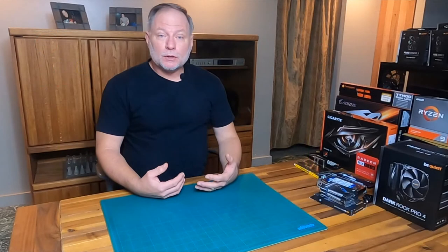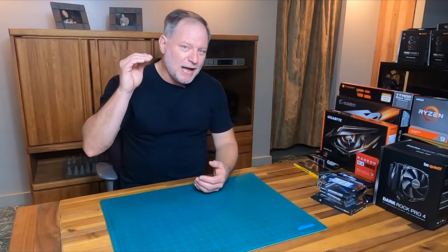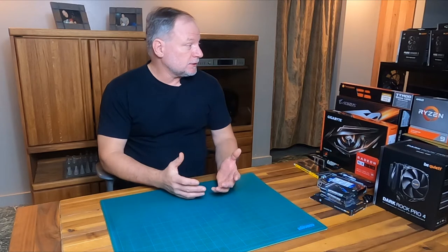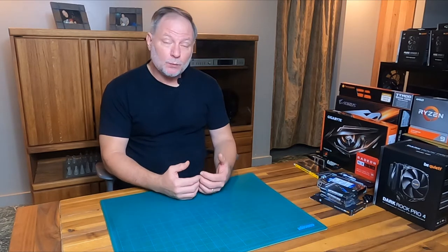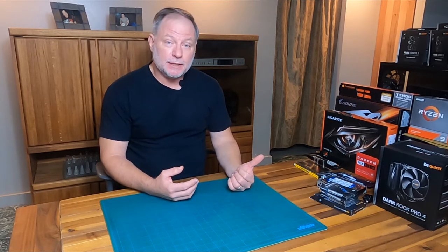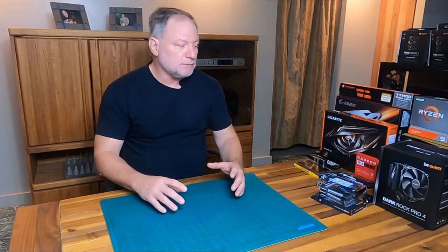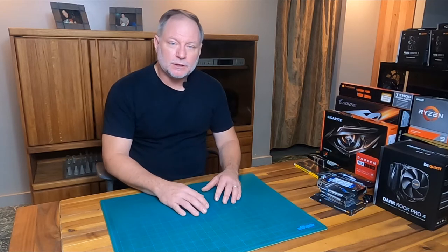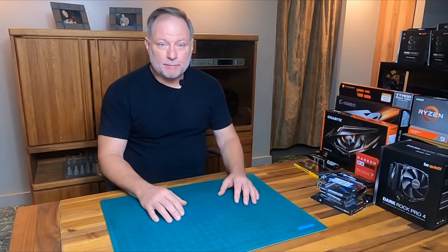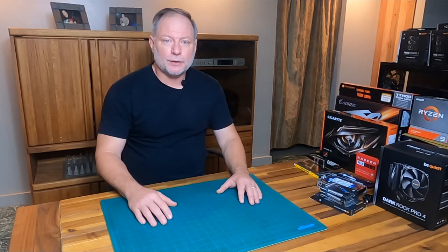I wanted to bring you along today and show you all of the components that are needed and explain them at a very high level — what they are and what you're going to need. I found this not to be that difficult. I will be doing this in a three-part series. This is part one, where I explain everything you're going to need and the cost. Part two I'll put everything together and show you where each component goes, and part three will be configuring it all and getting it operational. So let's go ahead and get into the components.